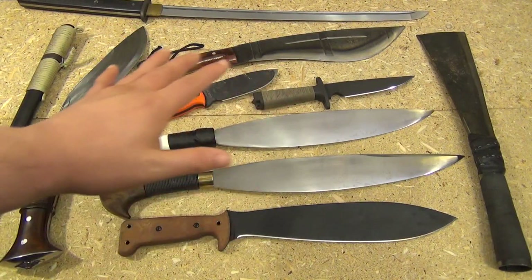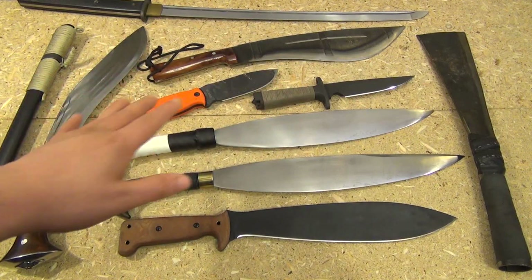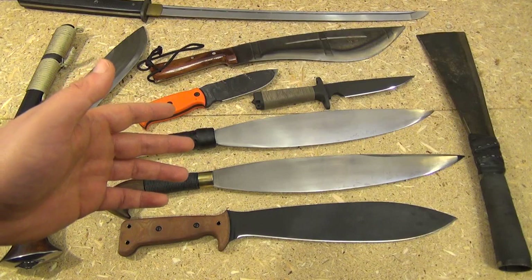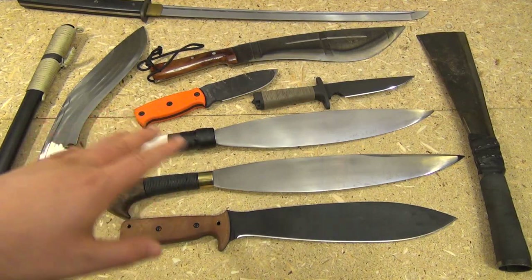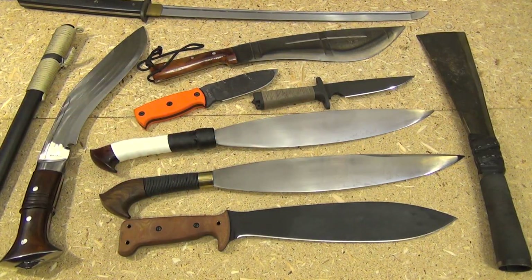So YouTube, what are your favorite steels? I'm trying to keep it a short video so I only listed one steel. I know a lot of people are going to say 1095 is also a great steel — I definitely have a lot of 1095 — but overall, my favorite everything considered is 5160. All right YouTube, this has been We All Juggle Knives, I'm out.